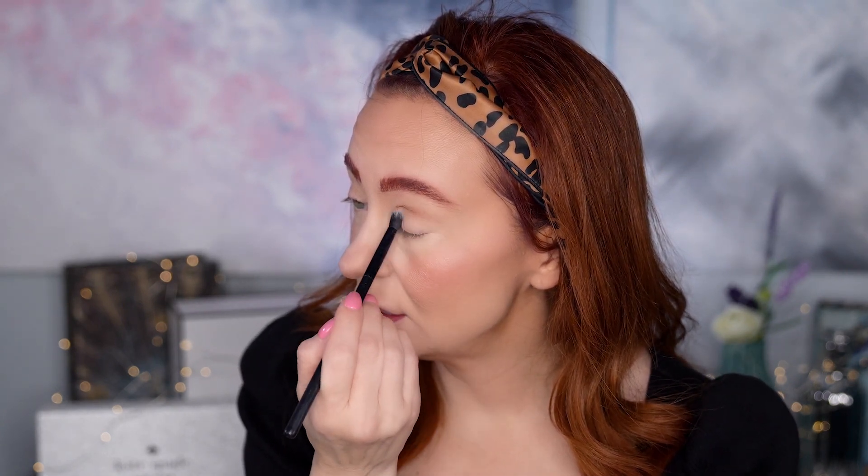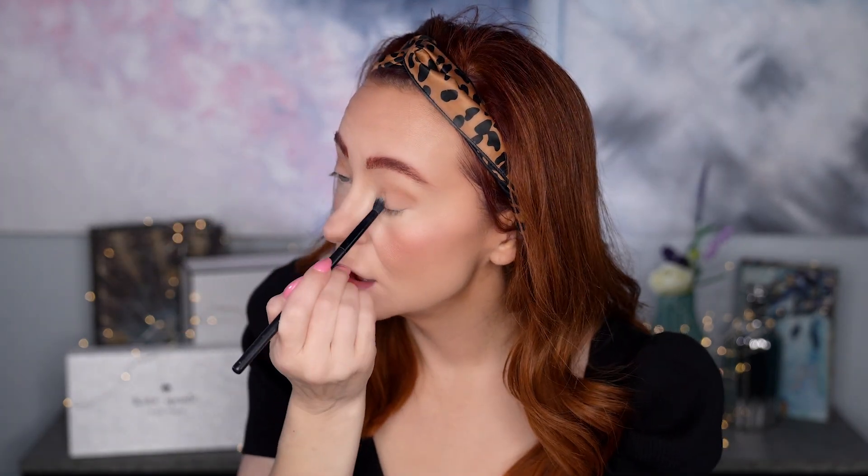We're going to go in with a fluffy brush, starting with the color Temptress, and put a little bit of that on the crease of our lid. This gives a nice transition from one color to the next — these taupey browns go really well with green. Then we're going in with the color Desire, that yellow color, and putting a little bit of that right in the crease and on the lid, covering the lid. This yellow is going to complement the gold really well.